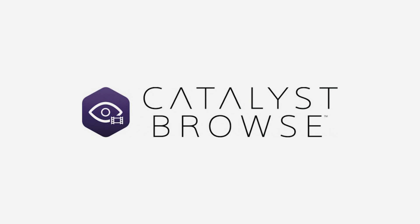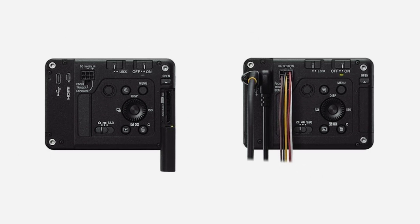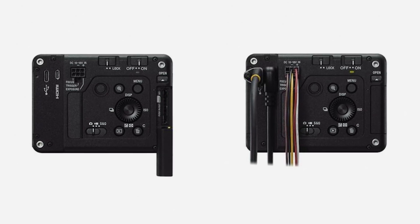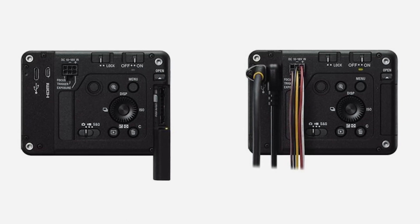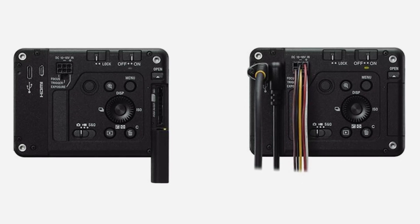It's reported that the power and control terminal inside the camera offers low latency data communication for remote applications that require an instant response — say, if you're controlling a drone via the camera feed of this camera, you want to know exactly what the camera is seeing at every particular moment. The camera also supports DC power and can be connected directly to a drone or a machine's battery.